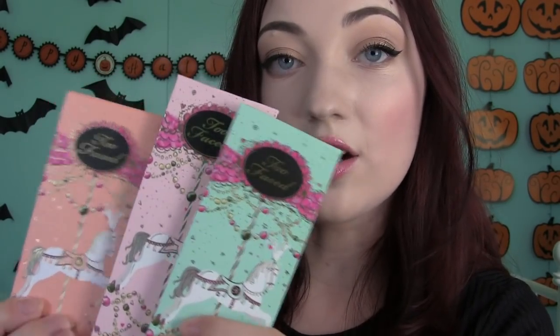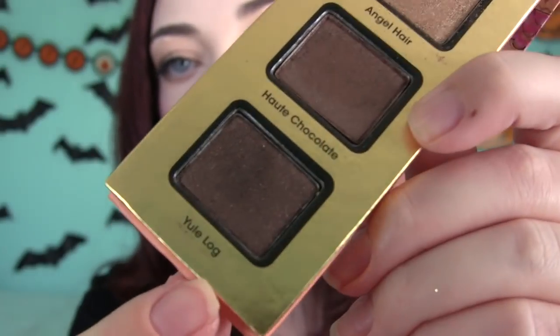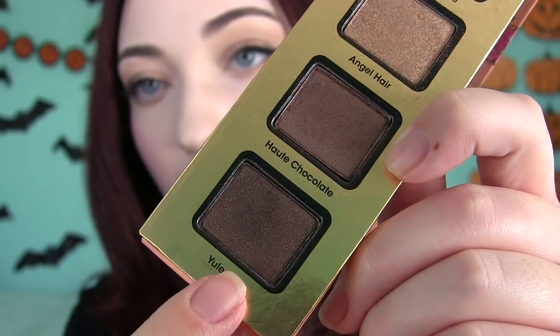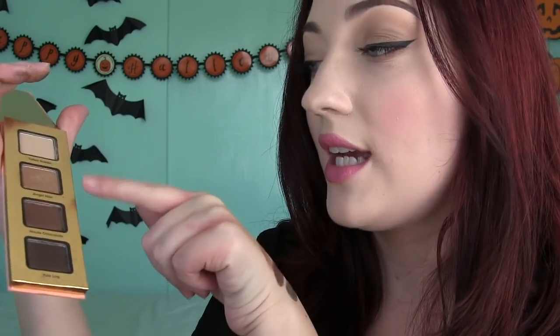Here are the three eyeshadow palettes — there are four eyeshadows in each little tiny palette, and they all have little horses on them. I applied the neutral colors on my eyes today, wearing each and every one. The only matte shade in this palette is Tufted Suede — it's like a warm beige-y color, and I do really like it, but it feels really dry. There's Tufted Suede, Angel Hair, Hot Chocolate, and Yule Log — which is actually a black-brown with actual glitter, and it has a really crazy fallout. The only shadows that are particularly good are Angel Hair and Hot Chocolate.